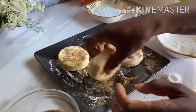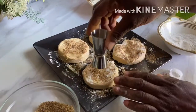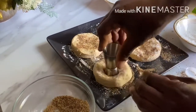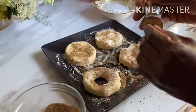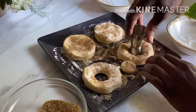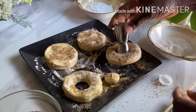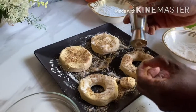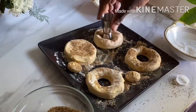Then you start making the hole in it. I have the top of a water bottle cap, and I have these two tools to make a hole. You could find anything around the house that is round to make a hole.